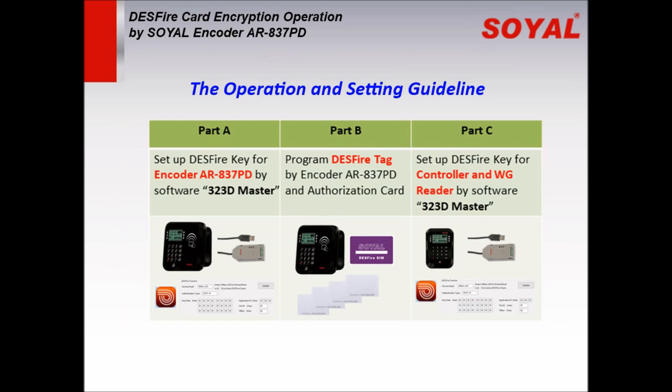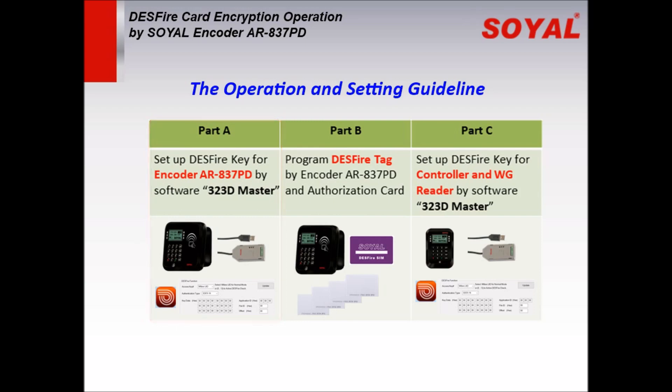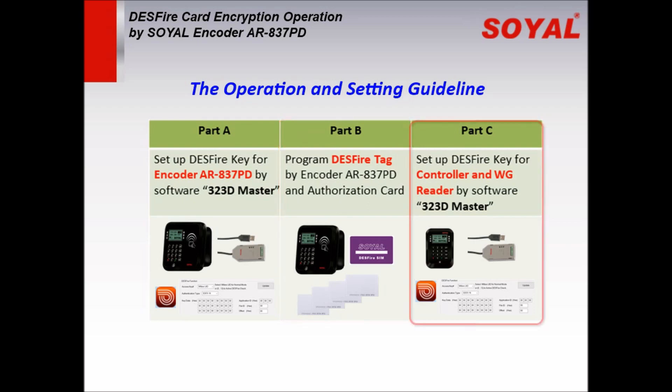For the operation and setting guidelines, there are three parts. Part A: set up the DESFire key for the decoder 837PD by software. Part B: program and encrypt the DESFire card by the decoder and authorization card. Part C: set up the DESFire key for the controller and Wiegand reader by software.